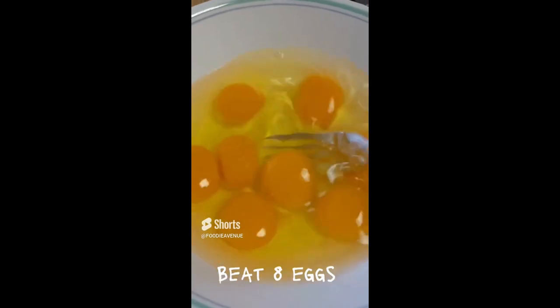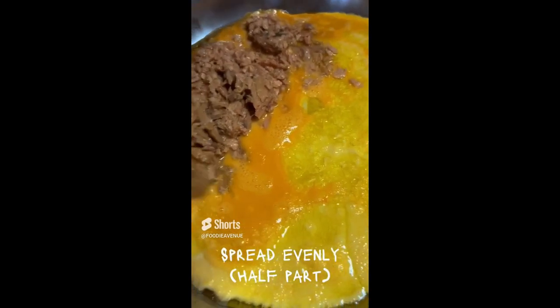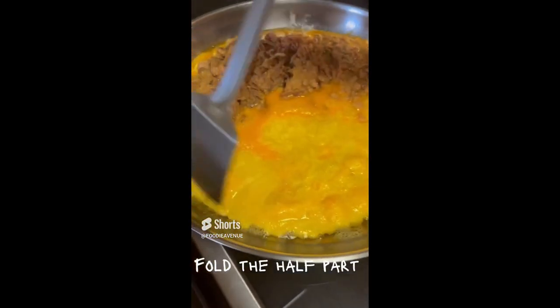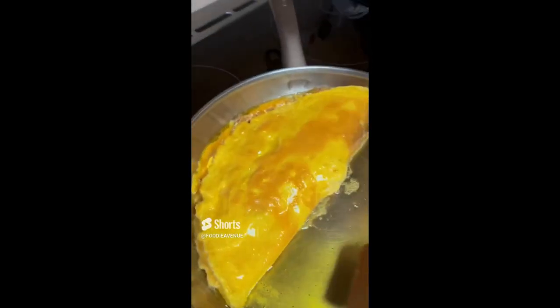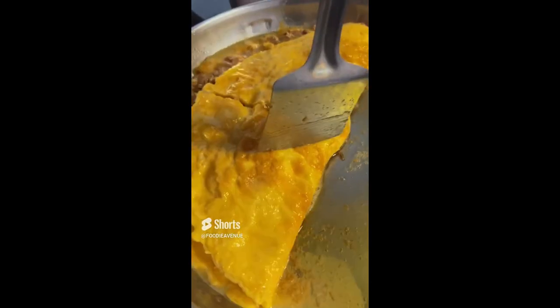How to make easy tuna omelet. First, beat eight eggs, then pour the mixture into heated oil in the pan. Pour canned tuna on top, spread the tuna evenly but on the half part only. When the egg is fully formed, fold it gently over the tuna. If you like, you can divide the omelet into serving portions.